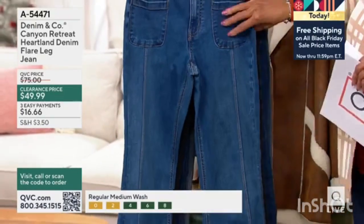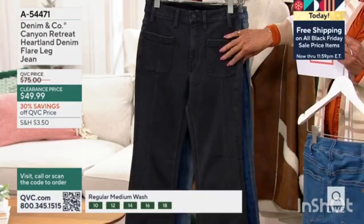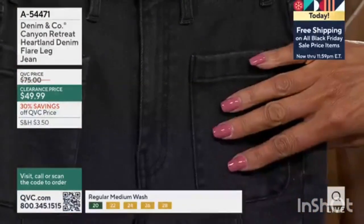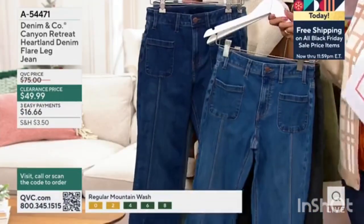First up, we have medium wash. I believe that's what Ashley was wearing, and that's your classic blue jean blue. And then we have washed black. If you want to do that flare leg style in black, this is perfect. And the next choice is called deep indigo. I'll put the two side by side so you can see.